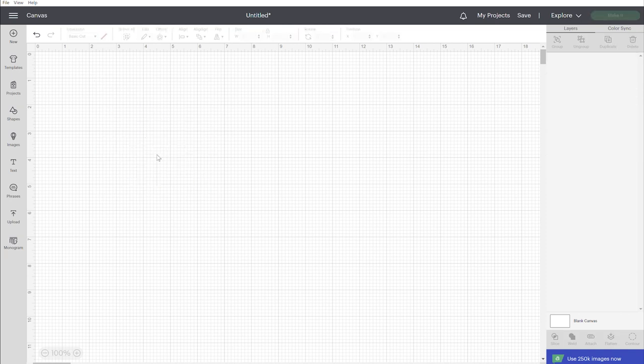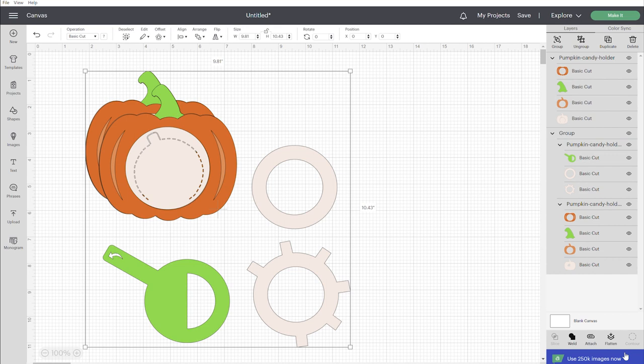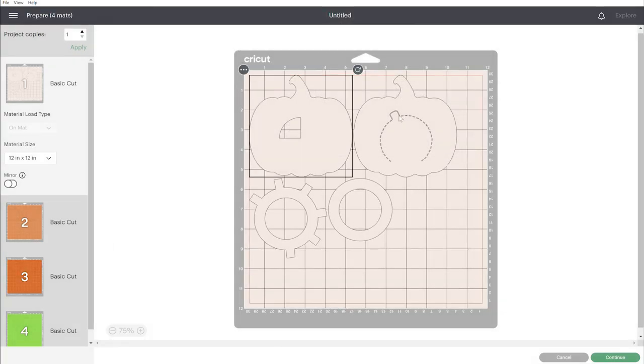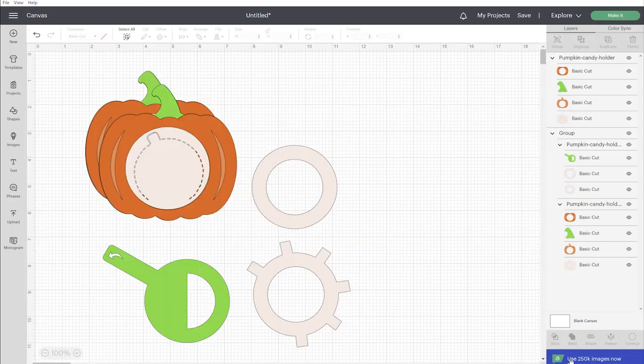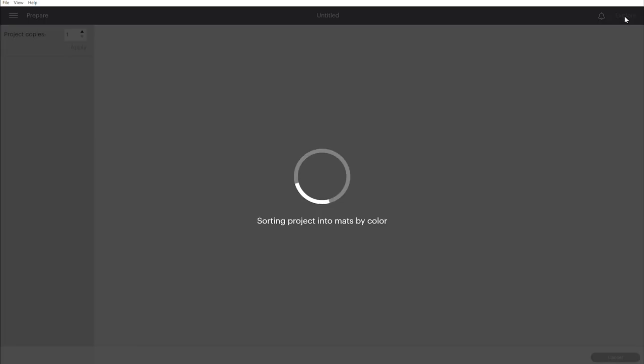I'm going to start over and upload both designs to the canvas, because if you are cutting multiple ones at a time it's best to cut them together. When you click 'make it,' you'll see that a lot of these elements fit on one sheet of paper, so you're going to save a lot of paper by cutting multiple things together. They are ready to go, and if you do want to make changes to any of the colors you can click on each layer before cutting, but otherwise let's go ahead and click 'make it.'